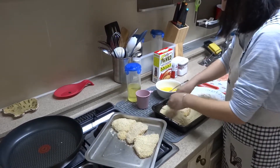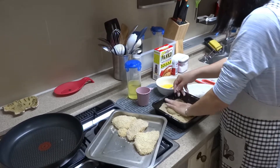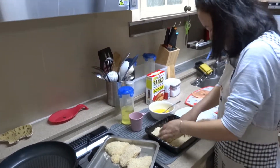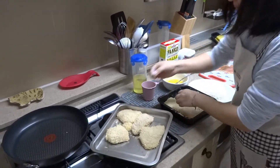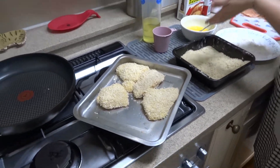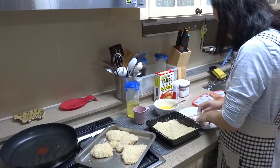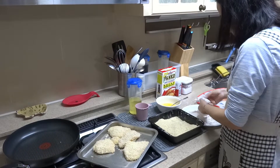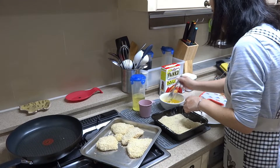Basically it looks like: flour, dip into the egg, dip it into the panko breadcrumbs and kind of squish it on there to make it stick well. If you want to make extra, put them in the freezer and you can use them later too. It's really convenient — put it in a Ziploc bag and eat it in a week or two whenever you're ready to cook it up quick for dinner.